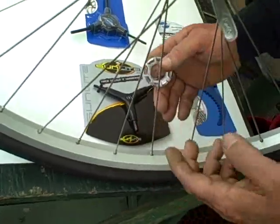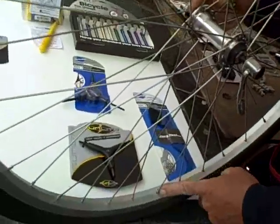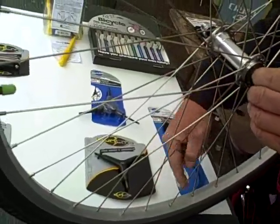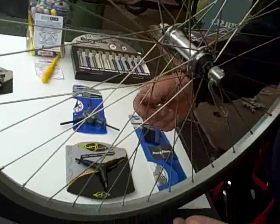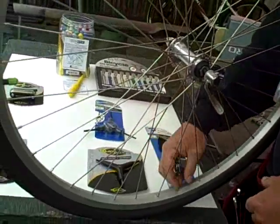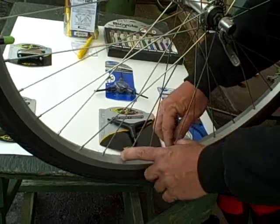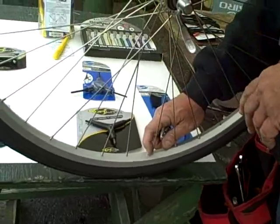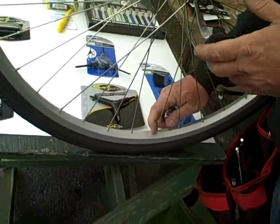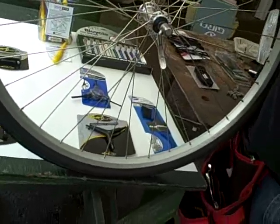A quickie on your spoke wrench: spokes go to the hub — one side of the hub to the other. Every other spoke goes to the other side of the hub, one to one side, one to the other. If you want to pull your wheel one way, you tighten up different spokes; you could loosen up spokes on the other side. This is a science, it's an art — it's not easy to do. I'll get into it a little bit more down the road and make a special video on how to true a wheel.